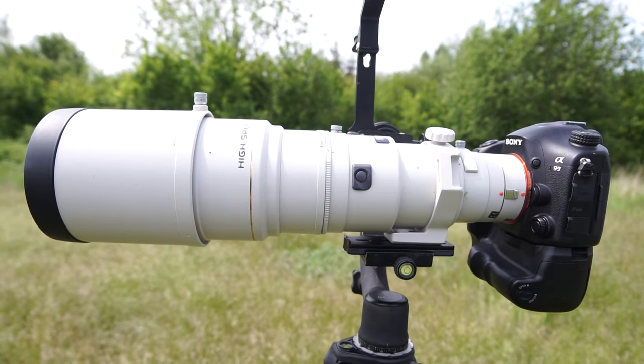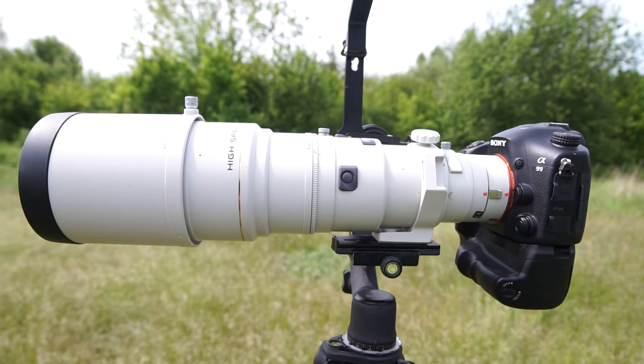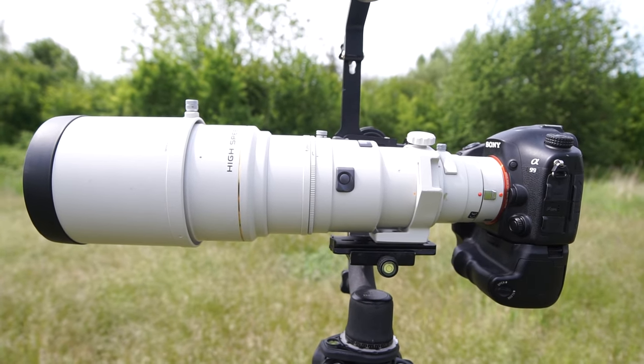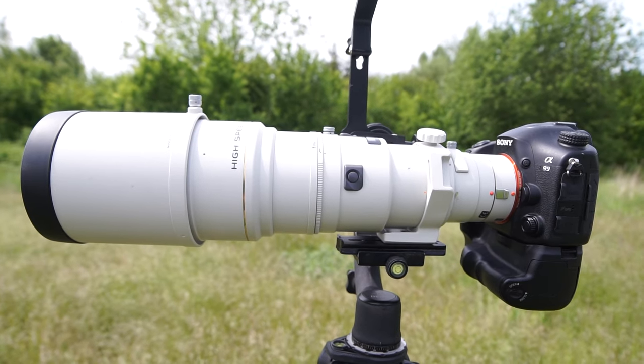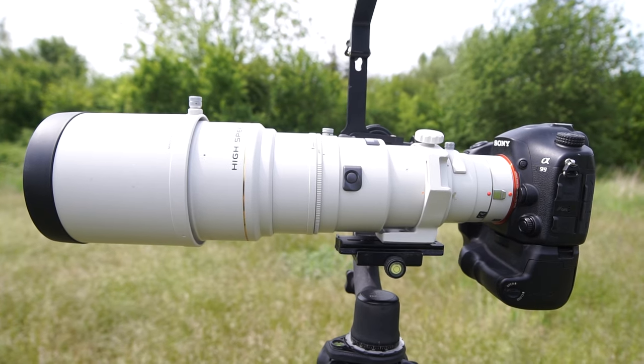Another big plus is the sharpness of the lens. Keep in mind this is an old lens so it has no coating or anything like that, but the sharpness is still very, very good and definitely usable. It's not as good as the G 70-400 version 2, but better than the Tamron or the Sigma.